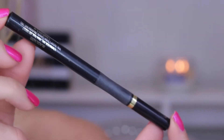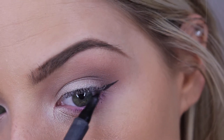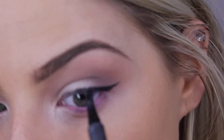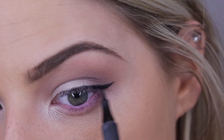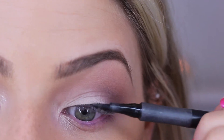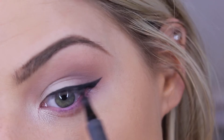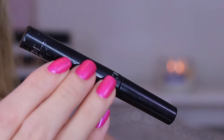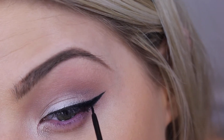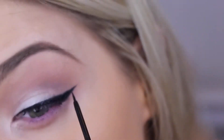Now I'm going in with L'Oreal's liner — this is the Super Slim. I'm going to be using two different liners for my wing. This liner has a really nice felt tip and I like to get the wing started with it because I find it's easier, and then trace it with a different liner. For the second liner I'm using the NYC Liquid liner, which is a lot more liquidy and black. I put that on top of my other wing and it works out perfectly because the first wing is already traced out for you.